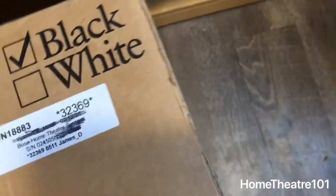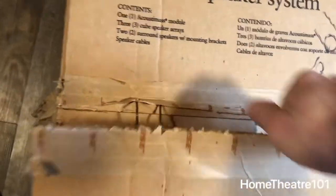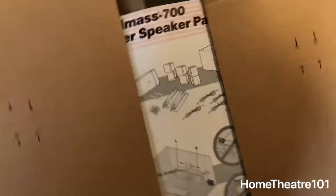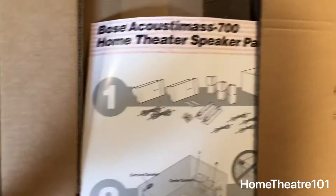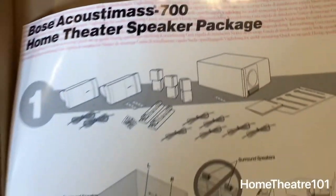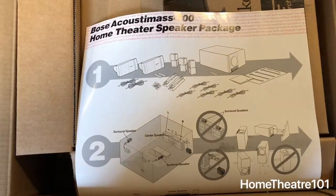Okay, here it comes. There are staples in this thing — I did not realize that. Got the staples out. Let's flip this around so we can see what's going on. Bose Acoustimass 700 home theater speaker package. Let's go ahead and take a further look. I kind of like this little diagram.